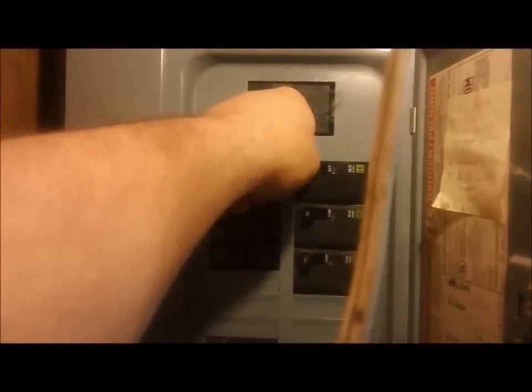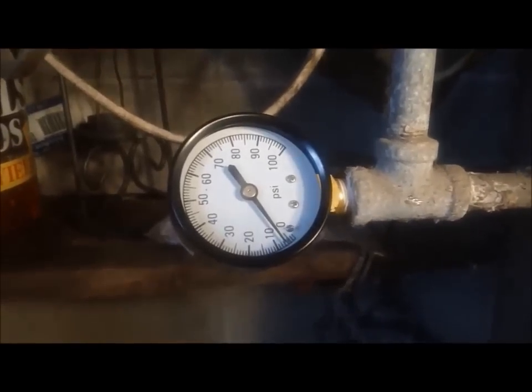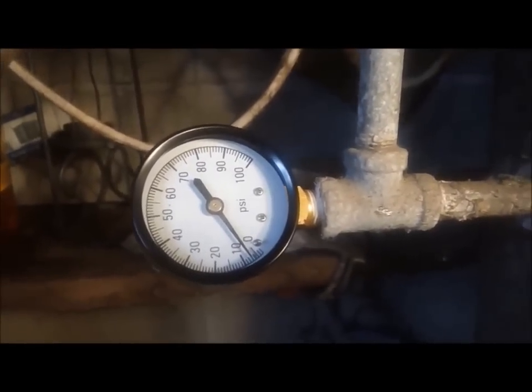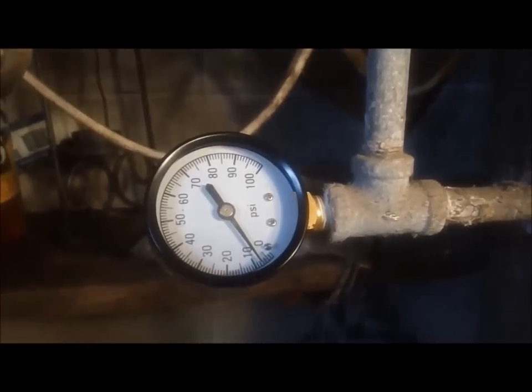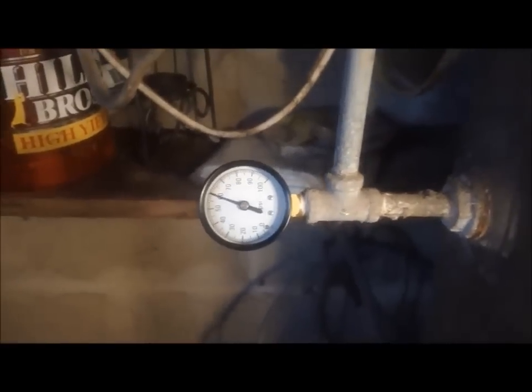Now close all your drains, then go over to your circuit breaker and flip the switch on until you hear some water go on, then shut it right back off. You only want a little bit of water in the system because at this point you need to air it up. I'm going to add about 25 to 30 PSI of air to balance out the water and air. Then I'll turn the breaker back on to see if the water pressure hits 50 PSI and shuts off like it's supposed to.